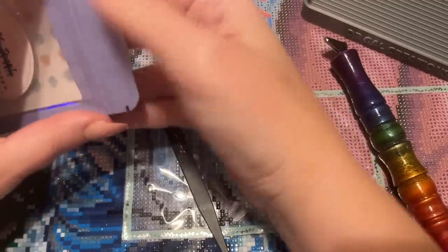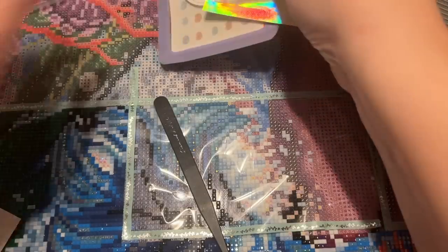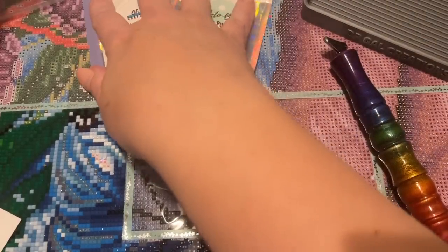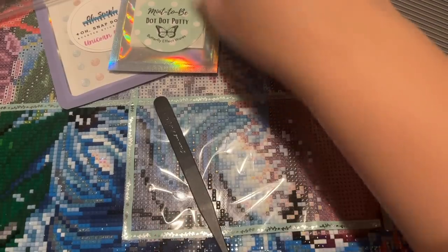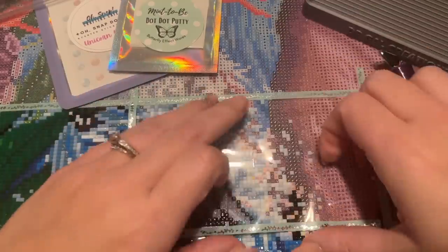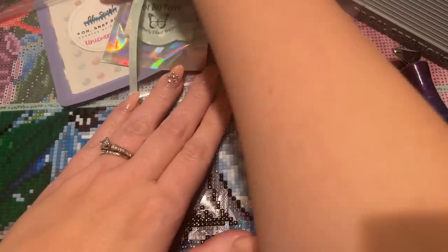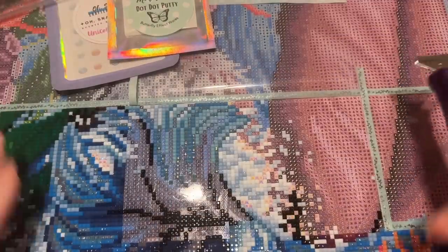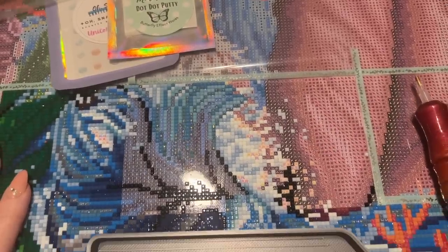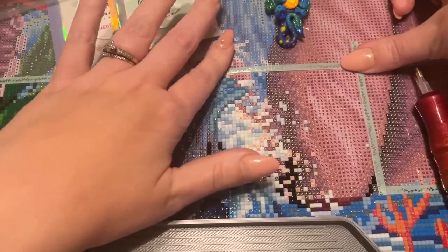I never really got into regular glue dots because I just enjoy supporting small shops and having a scented product. Scented glue dots felt like a fun concept — something else to collect. So anyway: new putty, new glue dots, new pen, new tray. Are you guys ready for this? I think so! Let me grab a color and we'll get going.